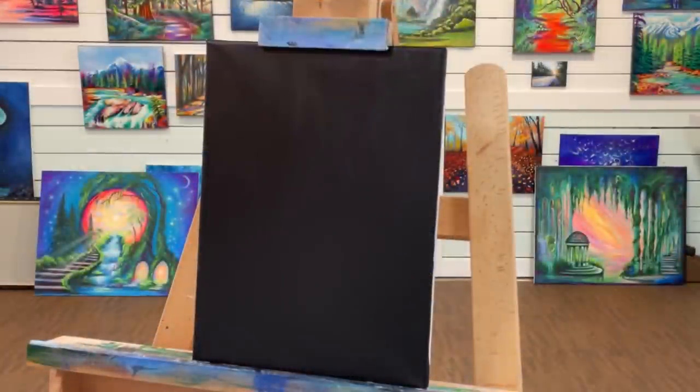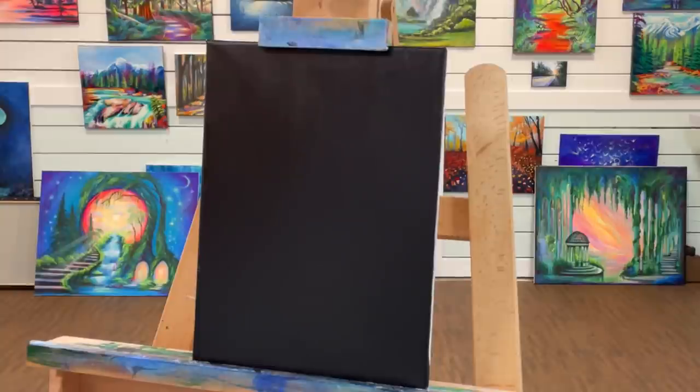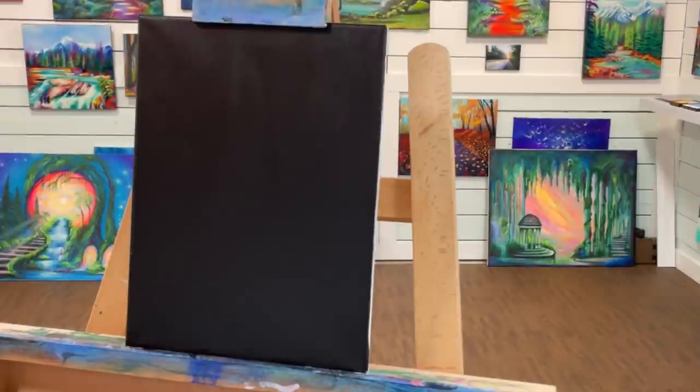Hi everybody, welcome back to my channel. I'm Joni Young, and if you're new here don't forget to subscribe and tap that bell so you get notified every time I post a new video. Today we're working on another black primed canvas. I'm going to do this all freehand like I always do, so just sit back and enjoy, or feel free to paint along. I hope you get inspired today — leave a comment below and give this video a like.